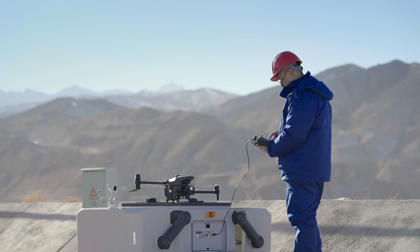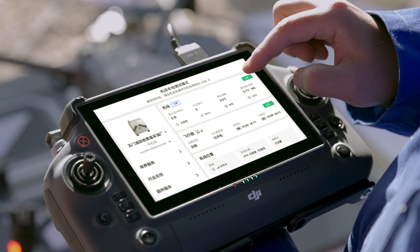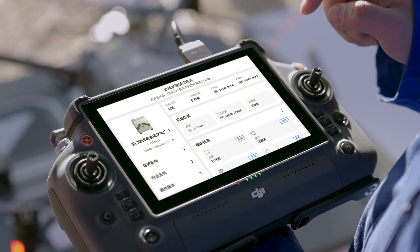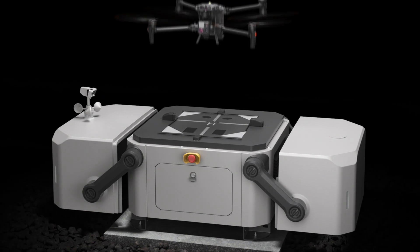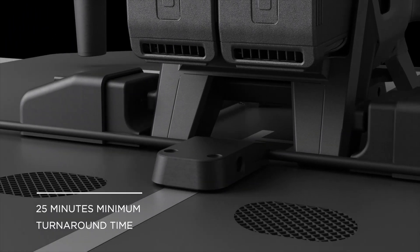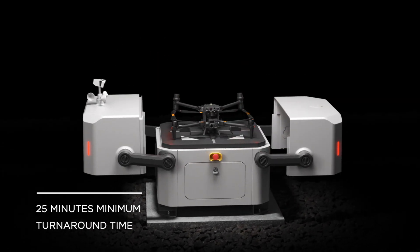Highly compact and integrated for easy installation, set up and configure in just 30 minutes. Core components are modular and easy to maintain. The M30 Dock version upon landing can recharge and take off in just 25 minutes.